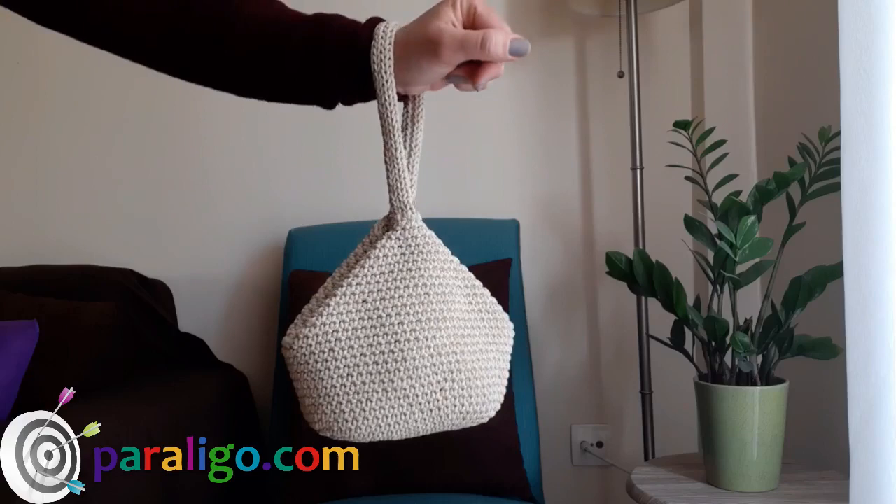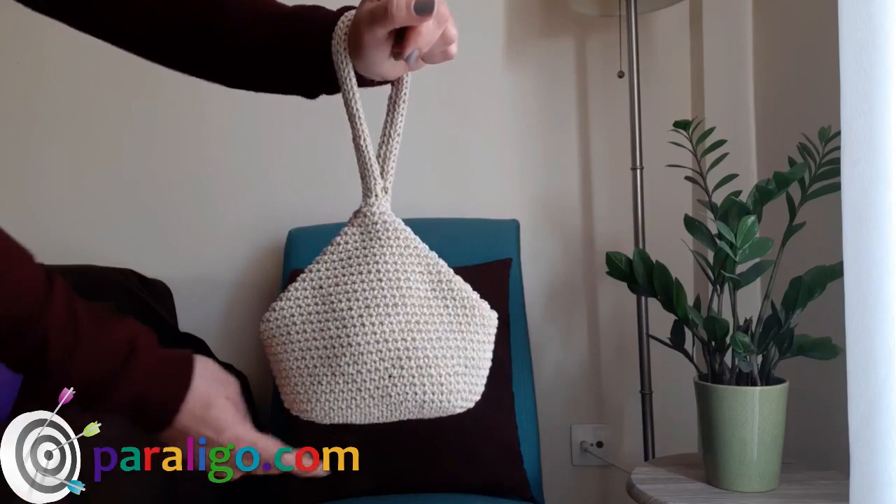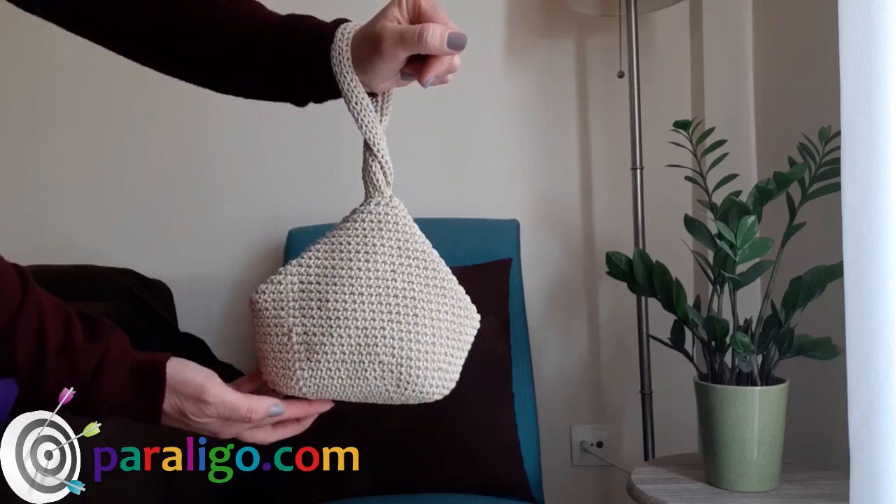Hi, I'm Sofia, you're watching Paraligo, and in this video I'm going to show you how you can make a crochet wristlet. This is a unique original design and pattern from Paraligo, so stay tuned.